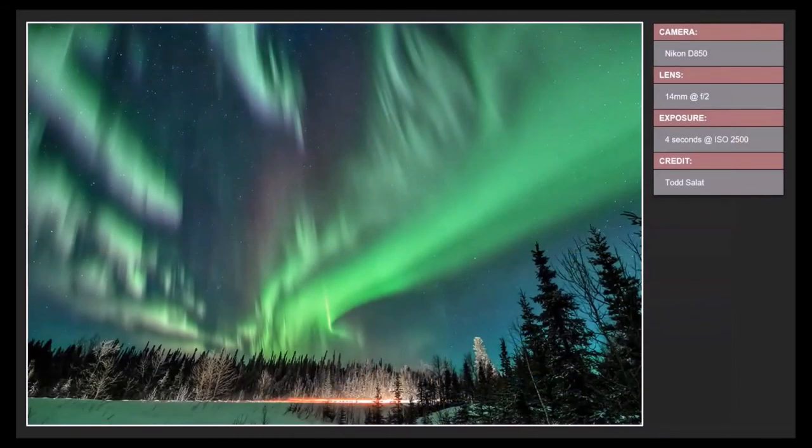One of the greatest subjects for tripod astrophotography is the northern lights — or southern lights if you travel to the southern hemisphere. Here's a Nikon D850 with a 14mm lens, just a four-second exposure at ISO 2500. Aurora photography is really easy with just a camera and a tripod, but you have to have aurora, which usually means traveling further north — to Alaska, Canada, Iceland, Norway, or similar. This image was taken from Healy, Alaska.